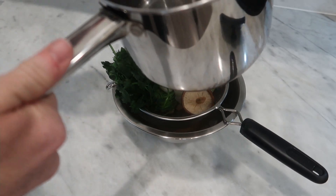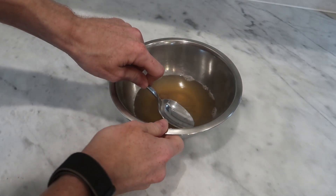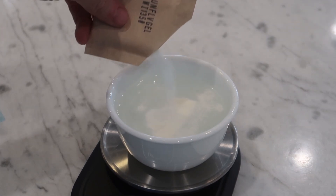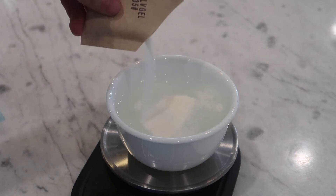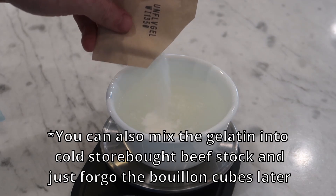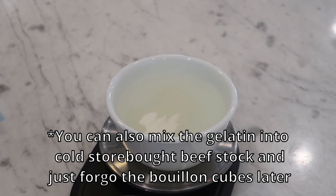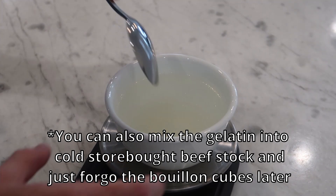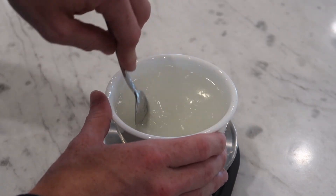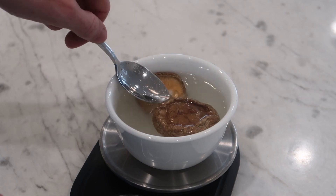I typically never have stock on hand, so I opt instead to use bouillon paste or cubes because they last a lot longer in the fridge. I'm going to start with a cup or 240 ml of cold water and then add in some powdered unflavored gelatin — a unique ingredient. The advantage homemade stock usually has over store-bought is due to the amount of gelatin that cooks out of bones when you boil them. I'm doing a teaspoon and a half, about five grams, and letting it sit a few minutes to coagulate.